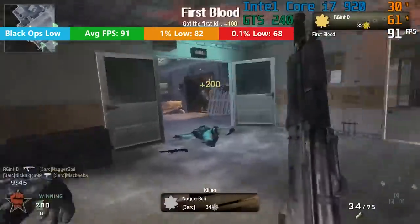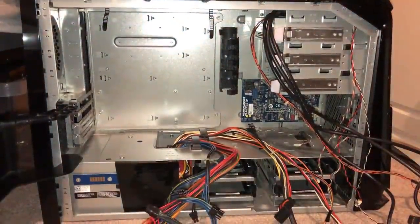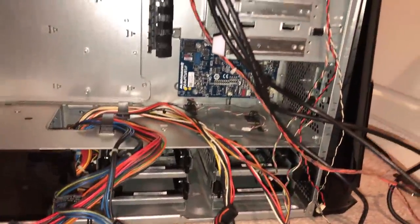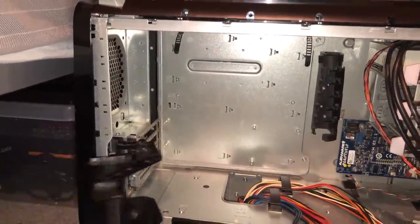Since that video, I've sold most of the internal components over time, but kept the case as it was too big to post. I was always in two minds about letting it go, so for months I've had a chassis lying empty, gathering dust and taking up space in the office — or my bedroom.